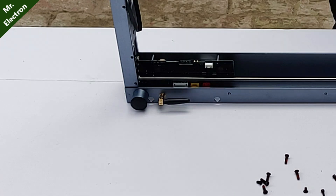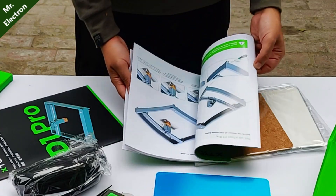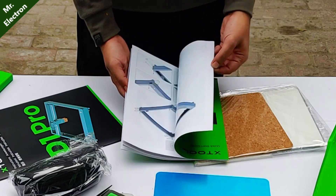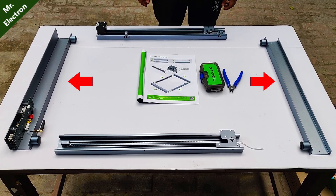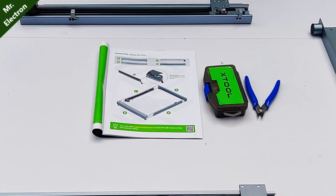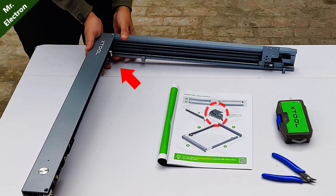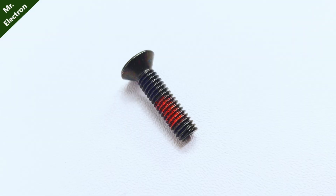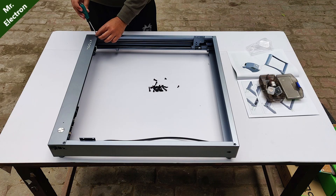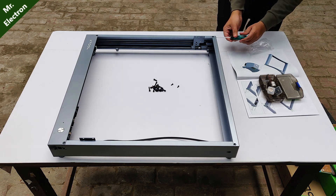Moving on to the assembly part — you get an assembly manual with all the details provided, along with the names of the parts. The arms for the laser engraver are labeled with letters like A, B, C, D, and E, which makes it easier and faster to assemble. You also get colored screws — one is red, another is blue — so it's clear which screw goes in which slot, removing further confusion.